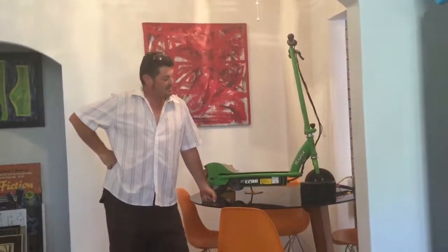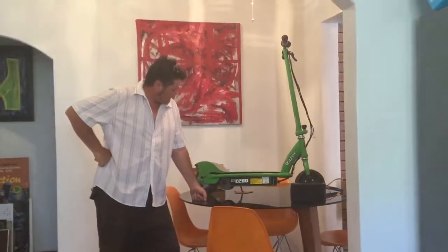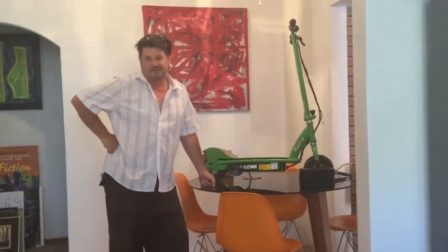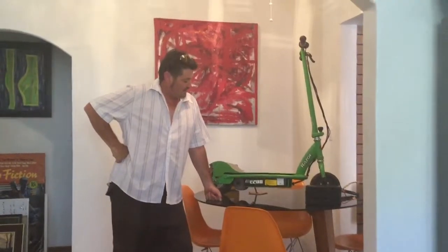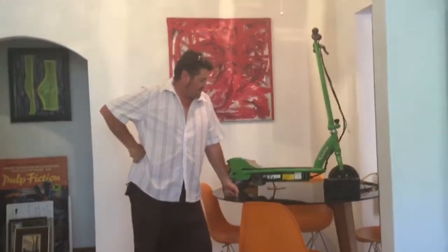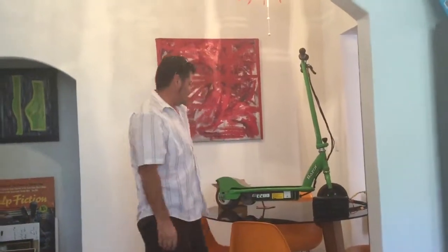Hi guys, the latest project is an E-Junker — it's a Razor E200 scooter that we basically found on the side of the road in the trash. The old lead-acid batteries had fried, so I thought let's have a go doing something a bit different with it.